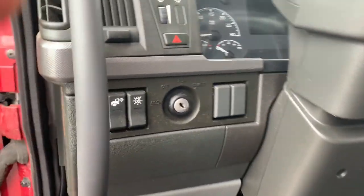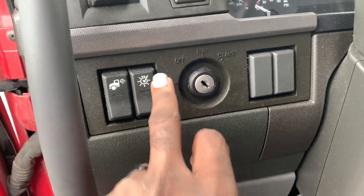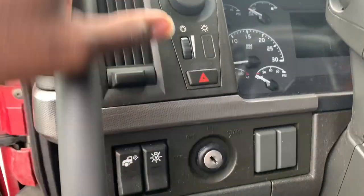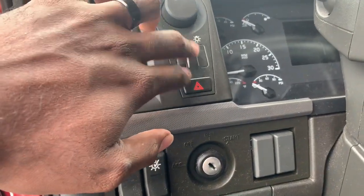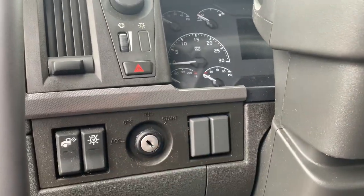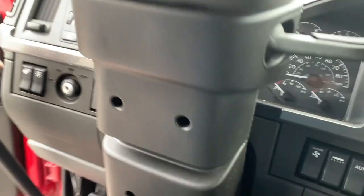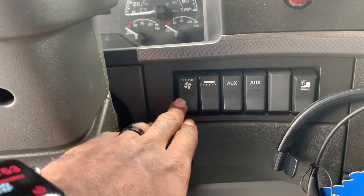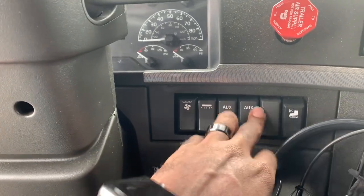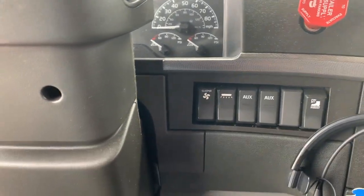Coming inside, we have a utility light and a light check — if you're doing your pre-trip, just hit that and it'll stack on the lights until you press it again. We've got headlights, dimmer switch, hazards, and some blank switches where you can add your own. On this side we have the sleeper fan, bunk light, auxiliary switches, and the switch that turns on the floor light.